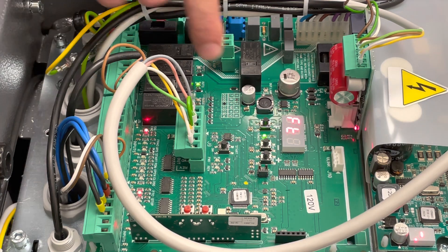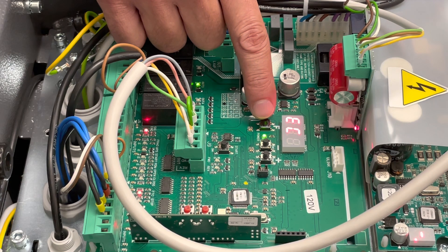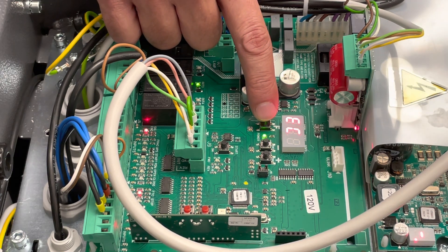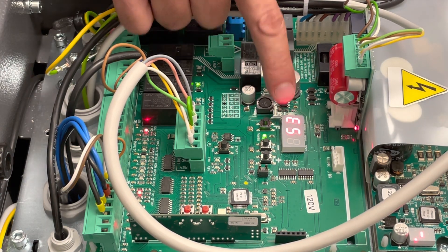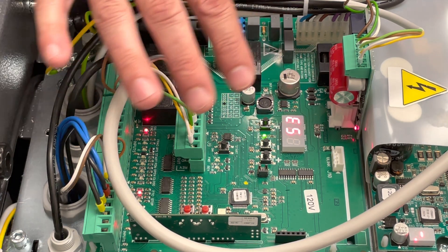The next one is FT — this is your photo cells programming, where you can change how the safeties work. The next one is EC — your encoder. You can turn off the encoder or change what it does. For example, when closing and it hits something, it can stop, rewind, open up, wait five seconds and close again, or just back up and wait for you to give it a command.